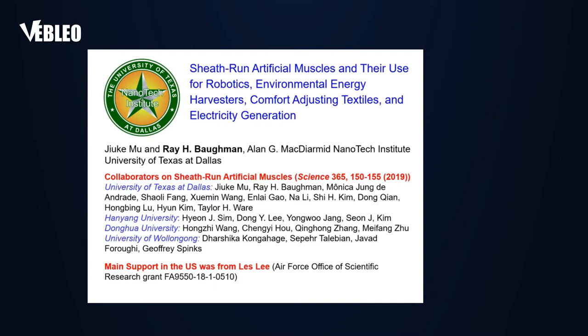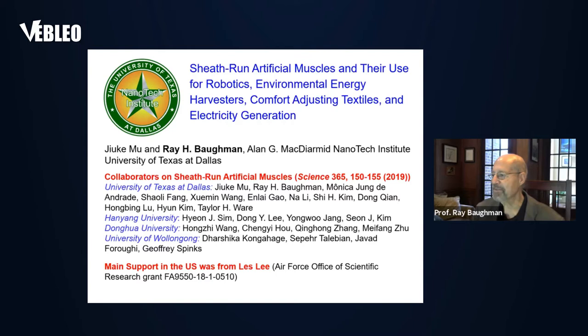I'd like to talk about a new type of artificial muscle that we've developed, which we call our sheath-run artificial muscle. These muscles were first disclosed last year in an article in Science. To appreciate these new muscles, I'd like to talk about some of the older types of muscles that we've presented in the literature.